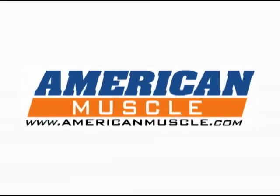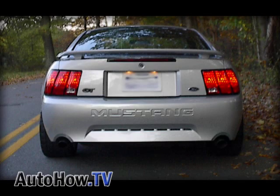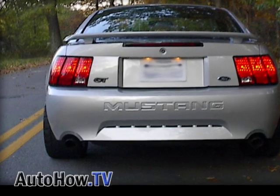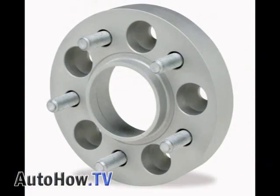This how-to episode is brought to you by AmericanMuscle.com. A nice wide stance really helps your car stand out, but what if you don't have the cash to get a wider set of tires and wheels? What if you need to run skinnier tires during the winter? Hopefully there's an inexpensive solution: wheel spacers.